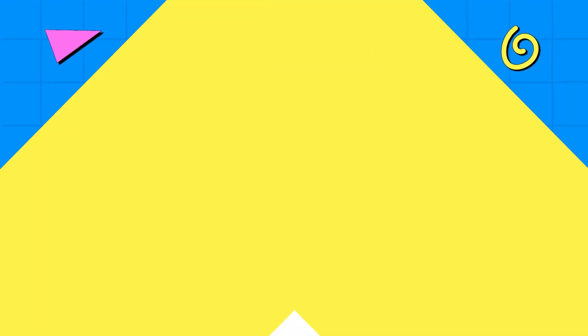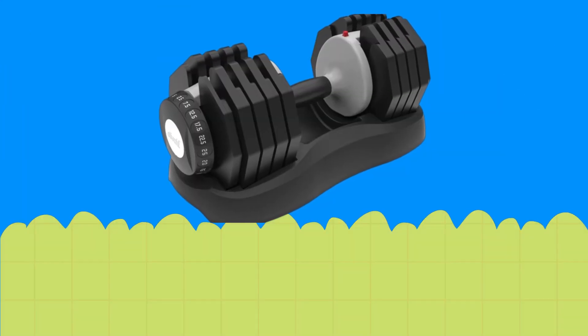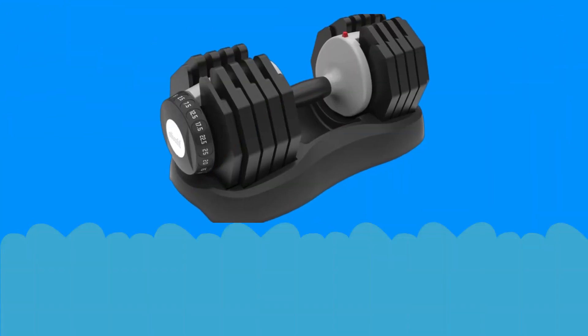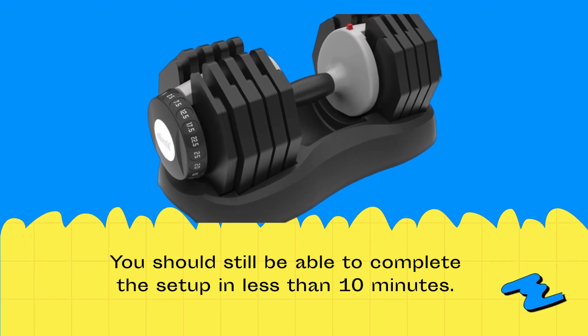AtivaFit Adjustable Dumbbells Review. Although it may not be as easy to assemble the AtivaFit dumbbells compared to other sets, you should still be able to complete the setup in less than 10 minutes.